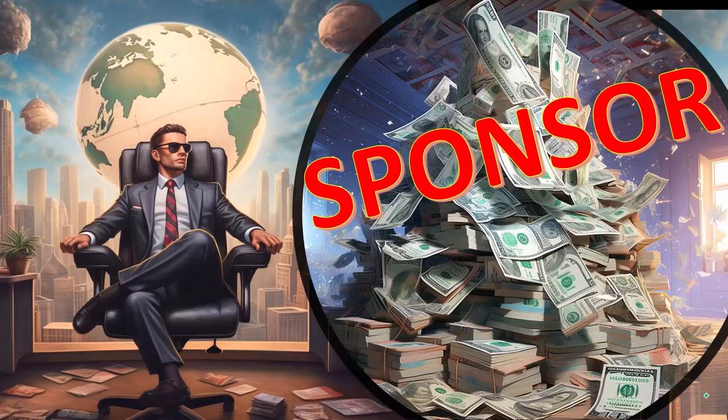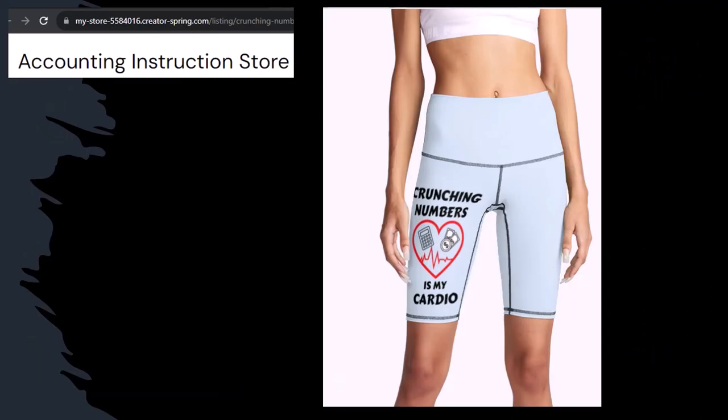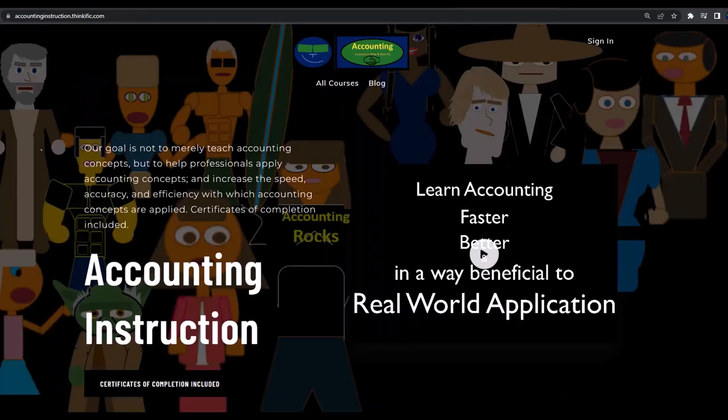First a word from our sponsor — actually we're sponsoring ourselves on this one, because apparently the merchandisers don't want to be seen with us. But that's okay, because our merchandise is better than their stuff anyway, like our 'Crunching Numbers is my Cardio' product line. Subscribing to this channel and buying some merchandise can make the world a better place by sharing your accounting instruction exercise routine. For a commercial-free experience, consider subscribing at accountinginstruction.com or accountinginstruction.thinkific.com.